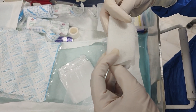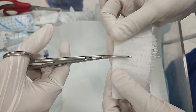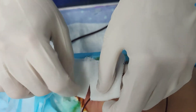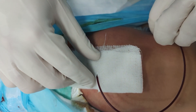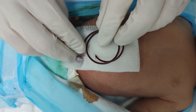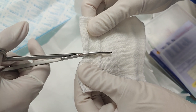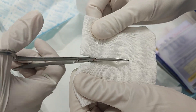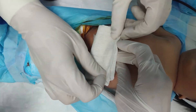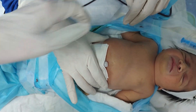Take a small piece of sterile vaseline gauze, which is soft and non-adherent, and place it directly over the umbilical stump. This type of dressing keeps the area moist, prevents the gauze from sticking to the delicate tissue, and creates a protective barrier against air and bacteria. Finally, cover it with a dry sterile gauze pad and secure it lightly with adhesive tape or a soft bandage. This combination keeps the umbilicus clean, comfortable, and shielded — like wrapping the baby's lifeline in a gentle sterile blanket — to let it heal safely after doing its important job.